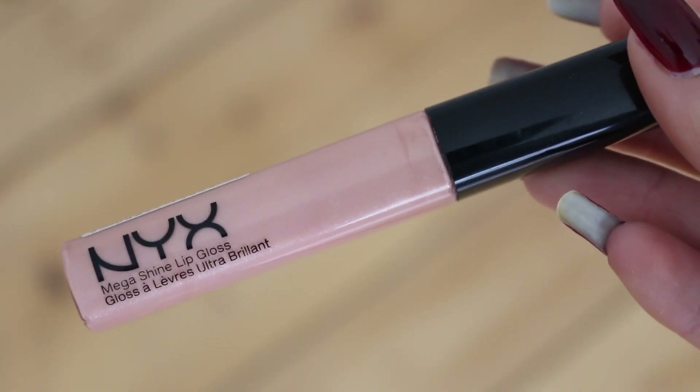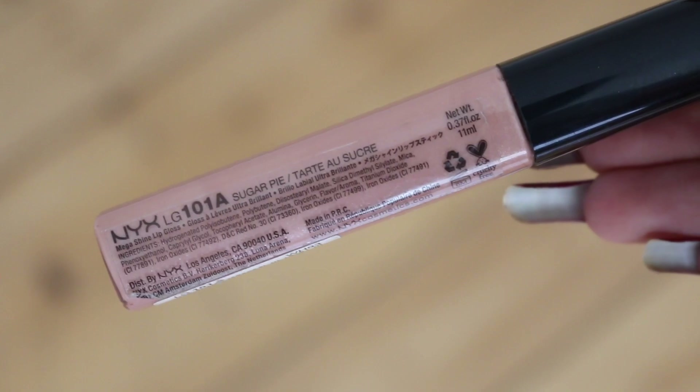The last makeup item I want to share is just a lip gloss. This is from NYX — it's called Mega Shine Lip Gloss, and this is in the shade Sugar Pie, which is also the one I'm wearing today. I just think it's so nice with some glossy lips. I am all about the glossy lip right now. It's kind of a nudie, peachy shade, which I personally prefer.